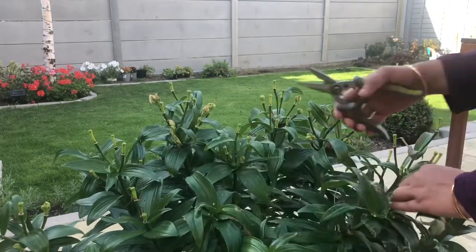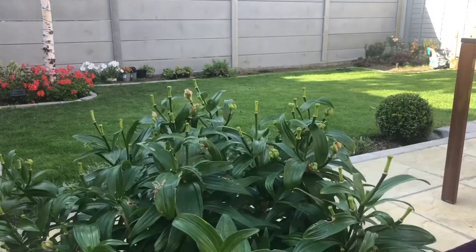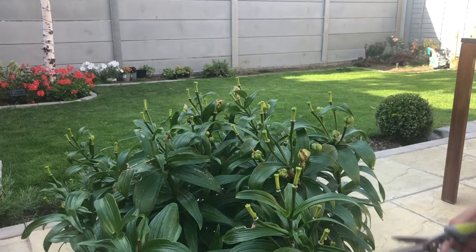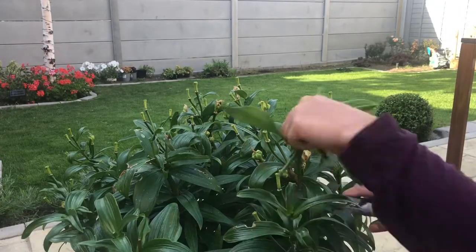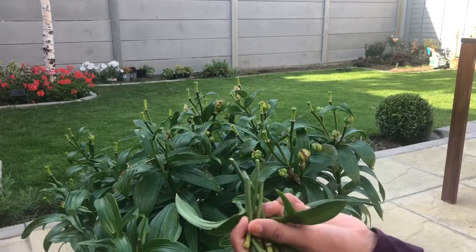Do not prune any of the foliage until it dies off naturally, which happens during the fall. The leaves work on gathering all the energy from the sun to store it in the bulb for the next season's blooms. The foliage is really important here — hang on to the stems until they dry and brown completely.